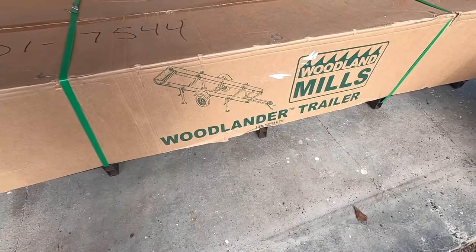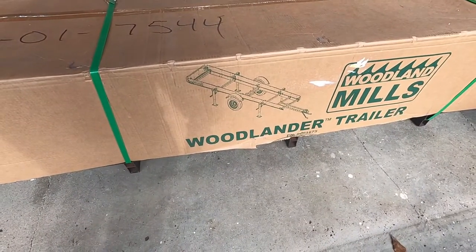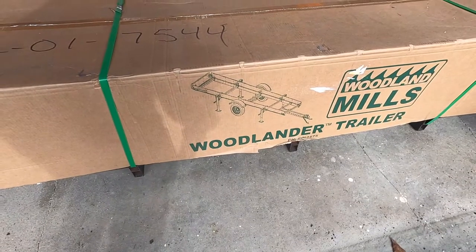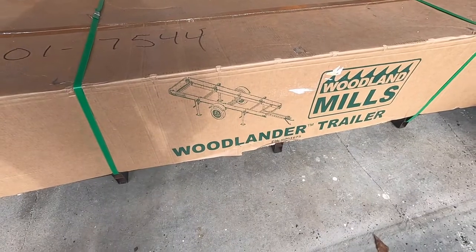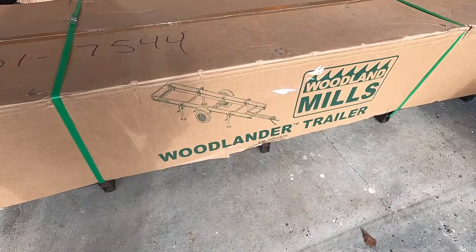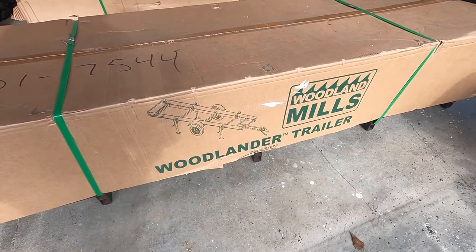The first box we have here is the trailer assembly. This is what's going to allow us to make this portable sawmill truly portable — we can tow it behind any of our vehicles. I don't think it's going to weigh all that much. That gives us the opportunity to mill lumber on site in different places and just haul the lumber back home.